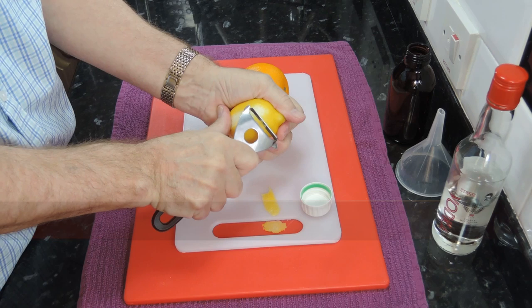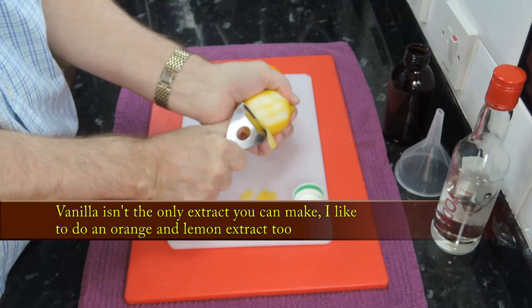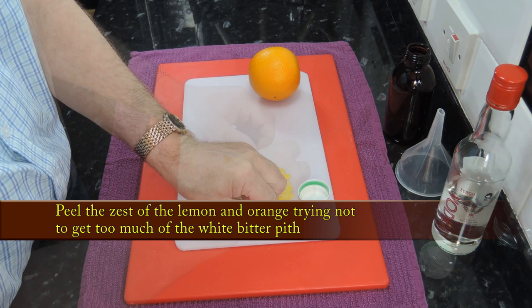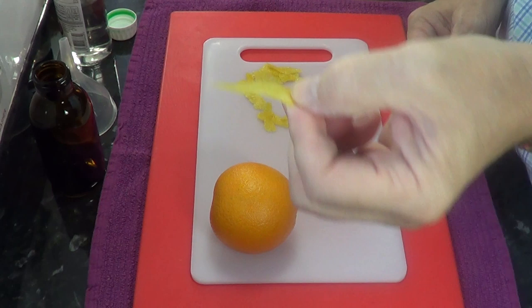I had a little vodka left after topping up my vanilla bottle, so I'll show you how I make my orange and lemon extract. Start by peeling some of the zest of a lemon and an orange. You don't need much but try not to get too much of the bitter white pith. It's more difficult avoiding the pith on the orange, but do your best.